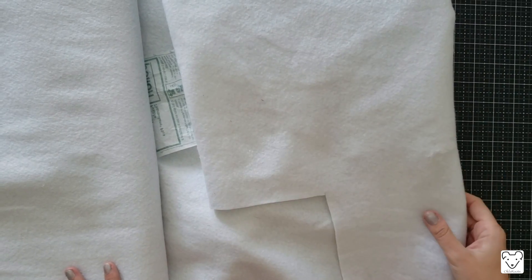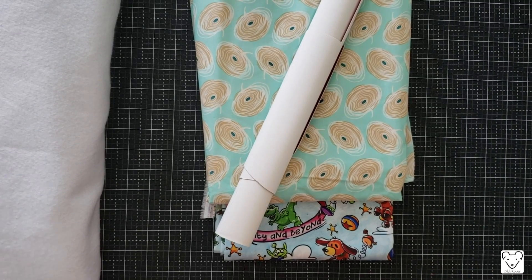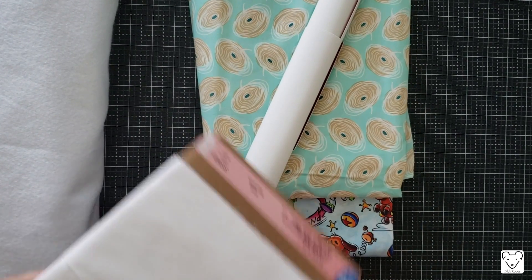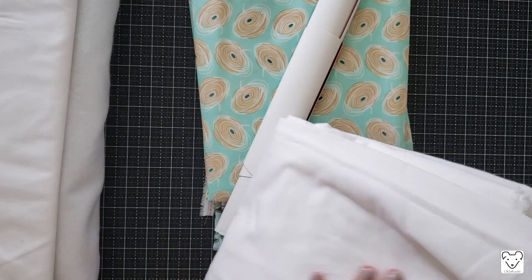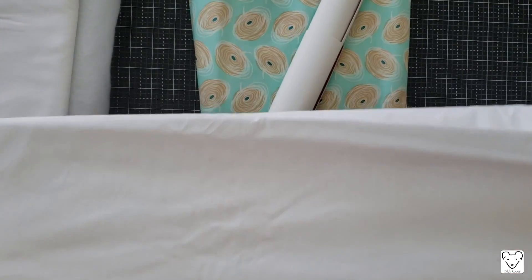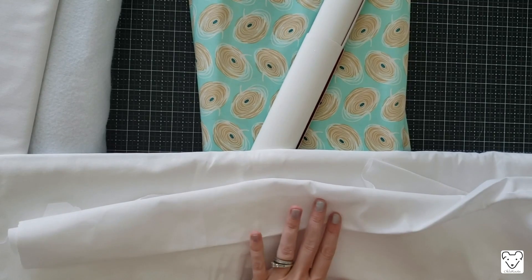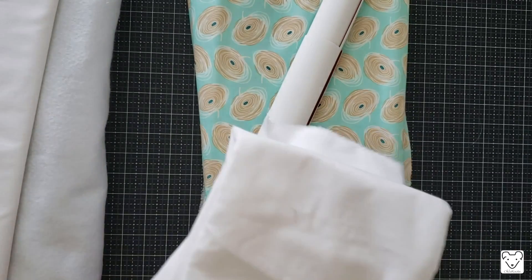Next you're going to need a third of a yard of fusible fleece. This is thick and it's going to make the bag look like you bought it instead of made it. You'll also need two yards of fusible woven interfacing. The pattern suggests SF101 by Pellon — the pink label Shapeflex. I actually prefer Woven Fuse by Barb's Bags, which is 44 inches wide, easier to manage, adheres very quickly, and stays really well. Links for everything are down below.